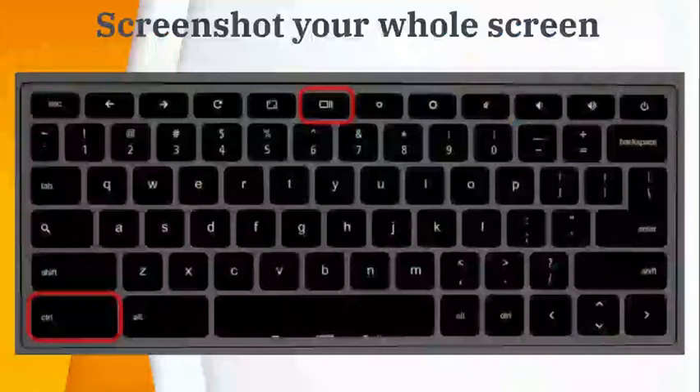Sometimes a teacher might ask you to take a screenshot of your screen in order to show them what you're looking at. The keyboard instructions to capture your whole screen are to push the Control button and then the Show All Windows button at the top of your keyboard.